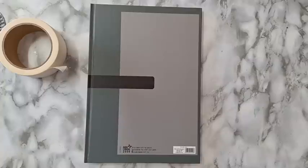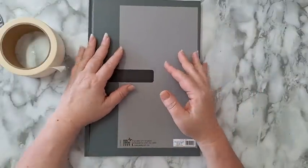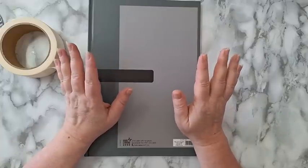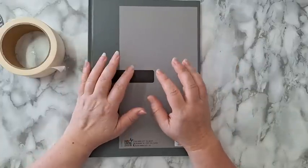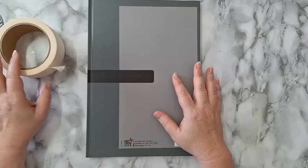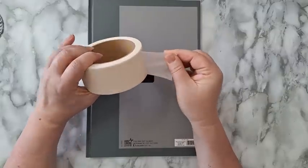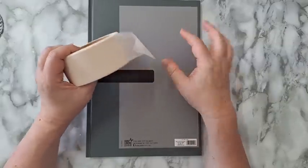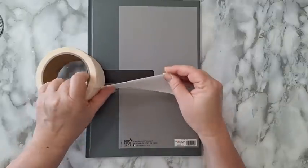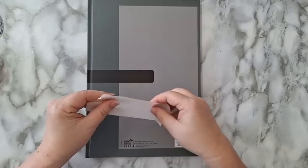Hi everyone! Today I'm going to do a cover for this boring A4 notebook. It's going to be the easiest cover you will ever encounter. You can do all kinds of covers and textures on a hard cover, but what I'm doing today is the easiest. I'm going to take this masking tape from the hardware aisle in the cheap store and create texture on this cover.